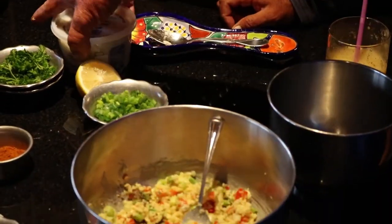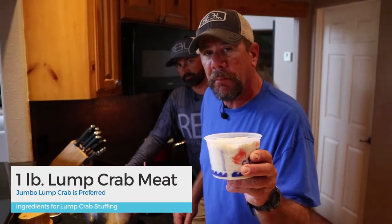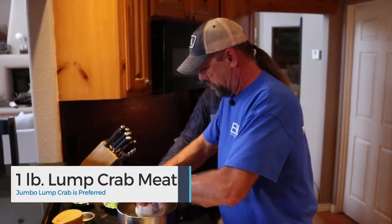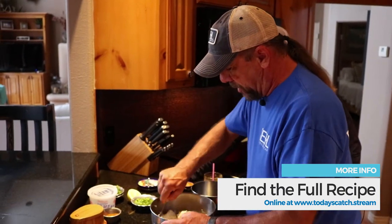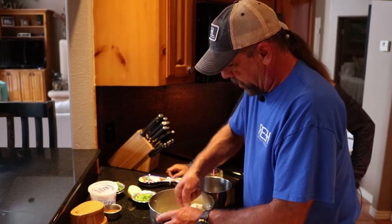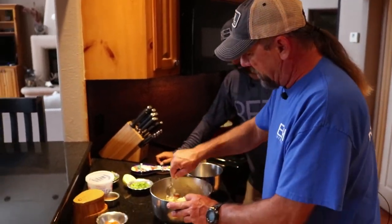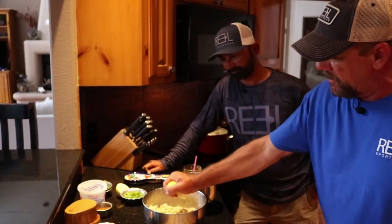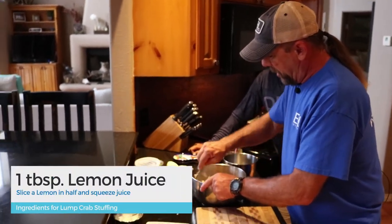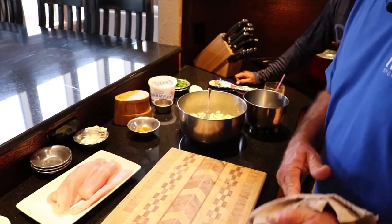Now, what do you want for your crab stuffing? You want lots and lots of jumbo lump crab meat — one pound jumbo lump crab meat. We don't skimp here in South Texas. Fold it in, don't break the crab up too much. One more thing — squeeze in a lemon. It's just that simple — simple crab stuffing. You can also use it to make crab cakes if you like. Any excess you have leftover makes a great crab cake.